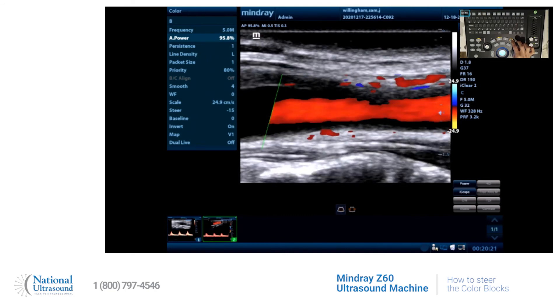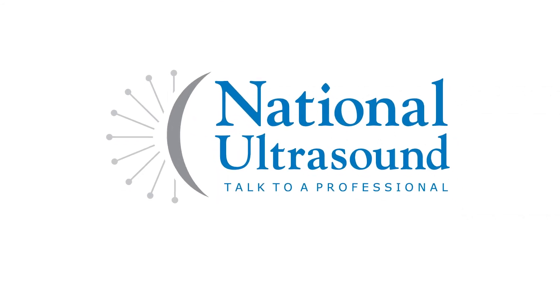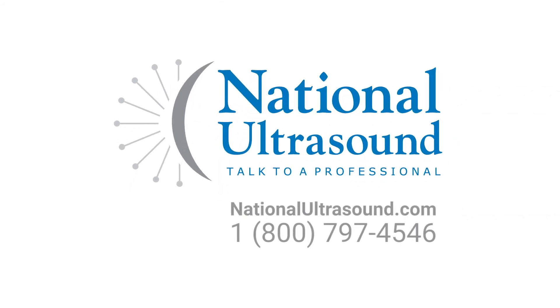They make it super simple. Don't forget to like and subscribe. See you next time. Bye-bye.